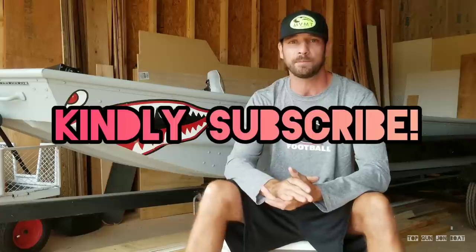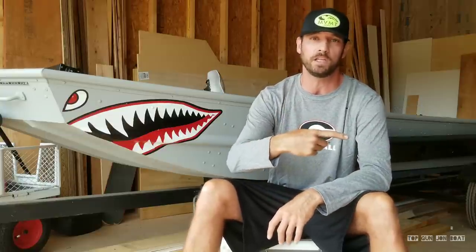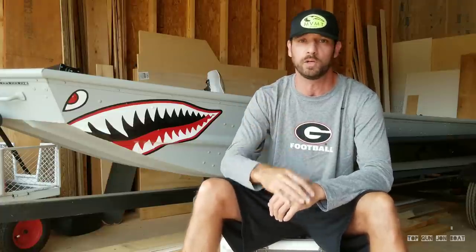If you like what you see, you like the channel, if you're new to the channel, just simply subscribe — that is the best way you can show your support. And if you miss video one, go back and take a look, because I go over the full layout of this boat and how I wired everything up until this point. In this video, we're going to get right into it.